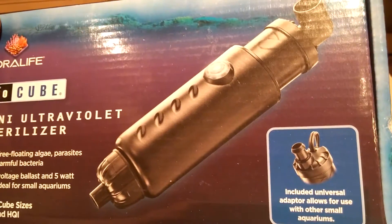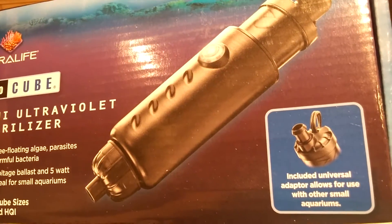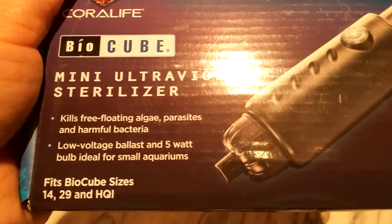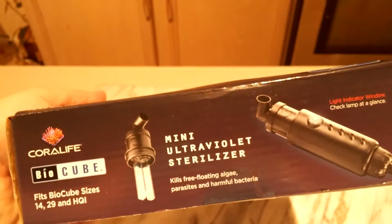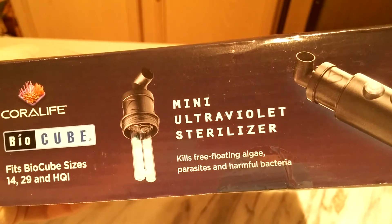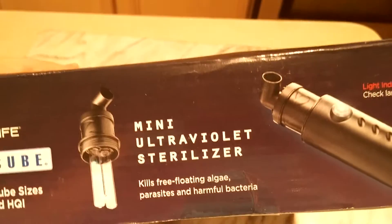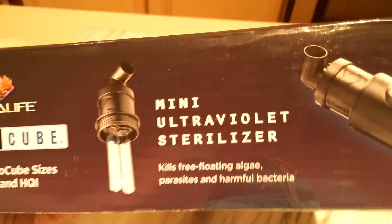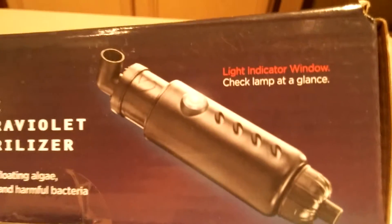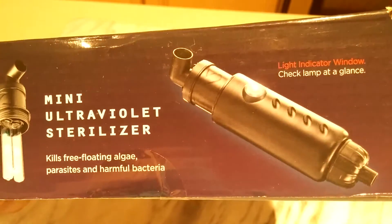It comes with an adapter. It says it fits the 14 and 29 gallon HQI. The whole point is to kill free-floating algae, parasites, and harmful bacteria. I'm getting this because I've been trying to get over a green hair algae outbreak — I've gotten it to where it's almost completely gone but it keeps having very small amounts of growth. I'm hoping this will take care of it so I can get my tank back up and going.